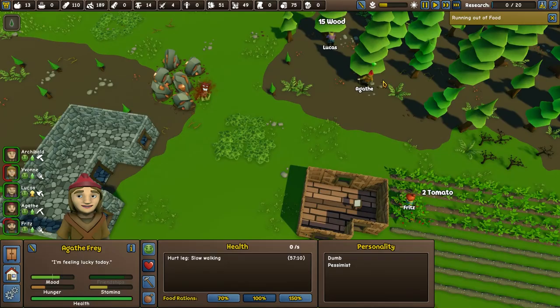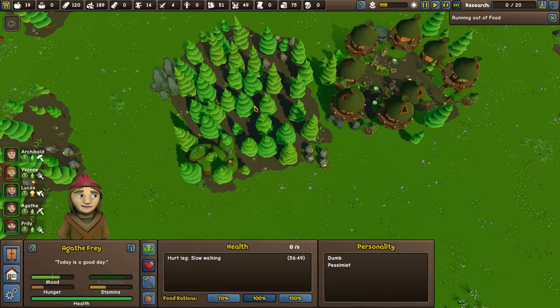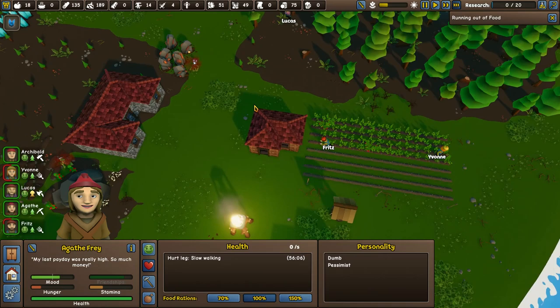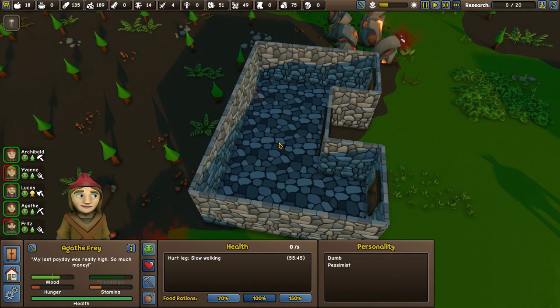We're running out of food — my word. Is it worth getting Agatha to pick some apples? We did look for more apples and came up short. Never mind, Agatha — instead you might as well analyse some crystals. Now we've got the wood we need for these.